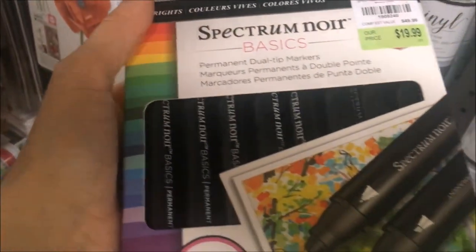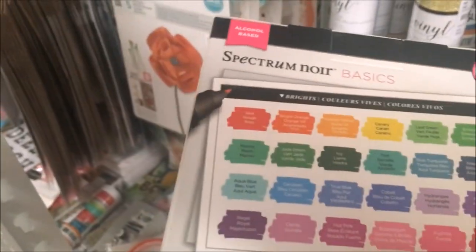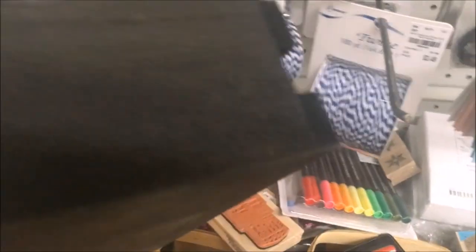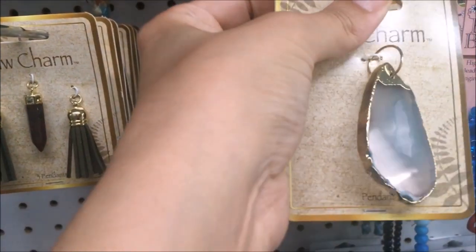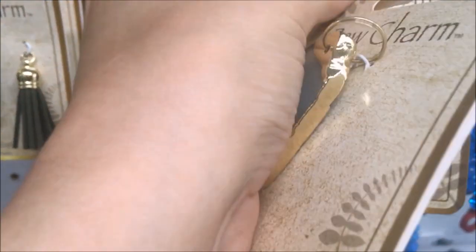Down here they had Spectrum Noir Basics — the 24-piece set for I believe $19.99 — these are the alcohol markers. And this was also a Seven Gypsies cute little crate for $4.99. They also had these pretty Raw Charm pendants — not sure if Raw Charm is the name of the brand or just the line — and I believe each of those was $3.99.